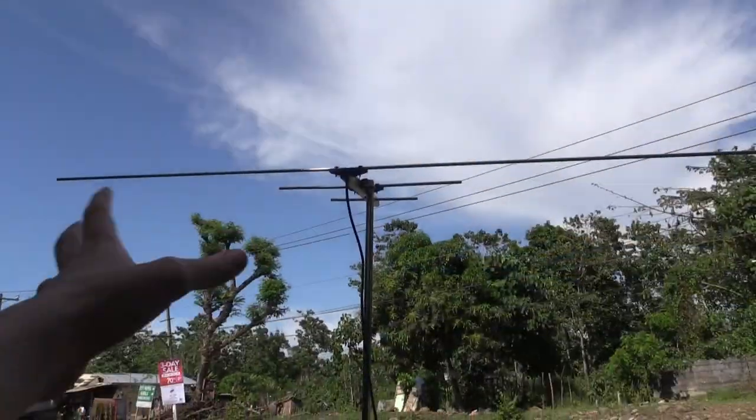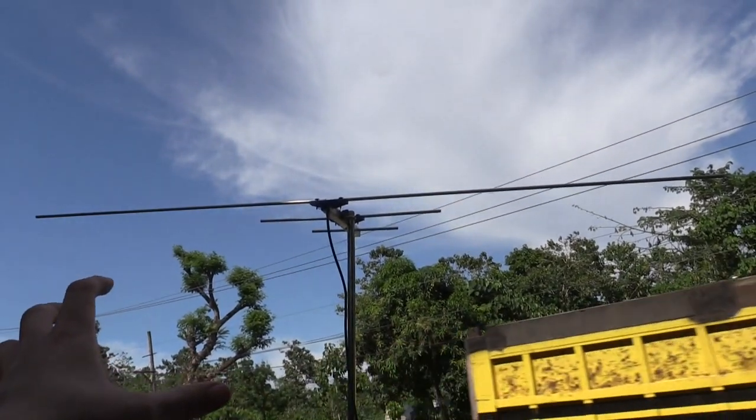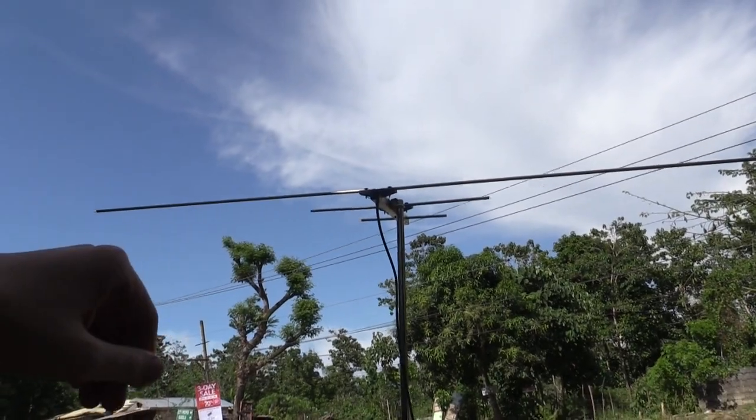We've got this laptop here connected to the TV plus box and we're going to try and set this up to see if we can pick up digital TV. You can see we've now got the antenna set up on a pole for demonstration purposes — ultimately you're going to want to raise it up a bit to get a better signal.